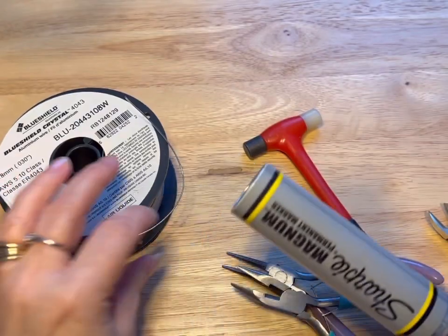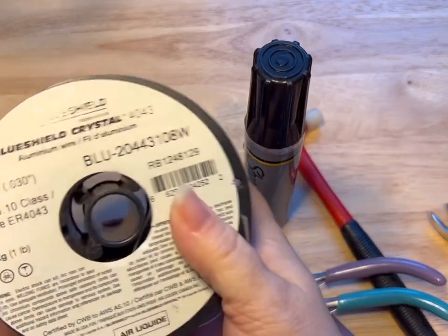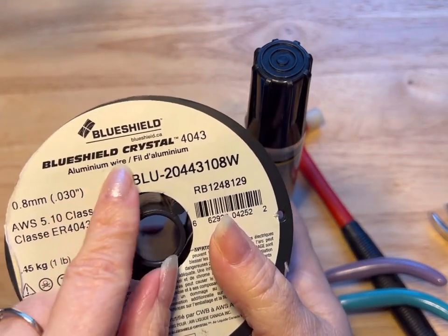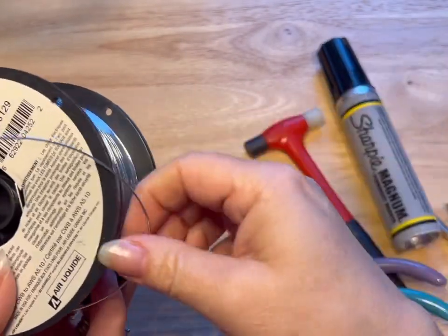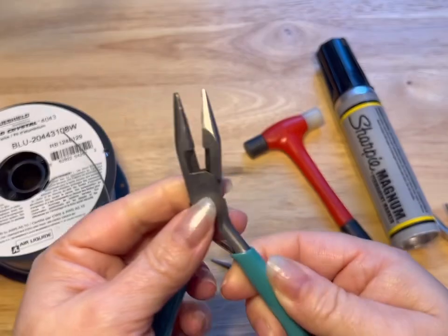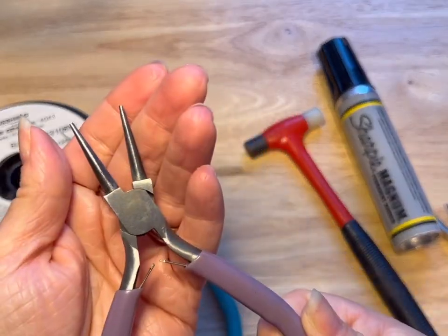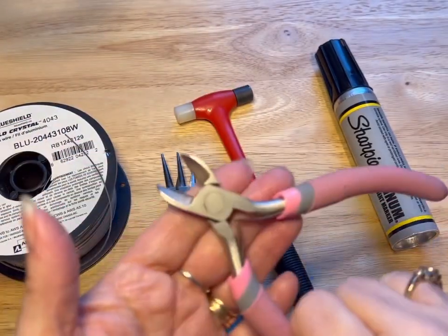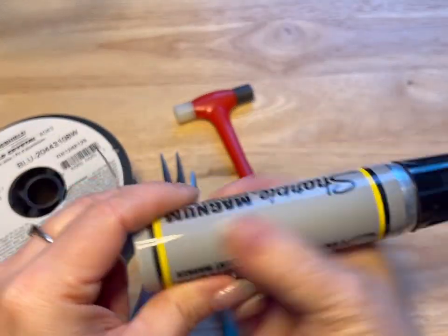Let's get started. First of all, you're going to need some wire. Today I'm using the 0.8 millimeter aluminum wire — you can get this from your hardware store in the welding section. You're gonna need your needle nose pliers, your round nose pliers, a nylon hammer, and your flush cutters.